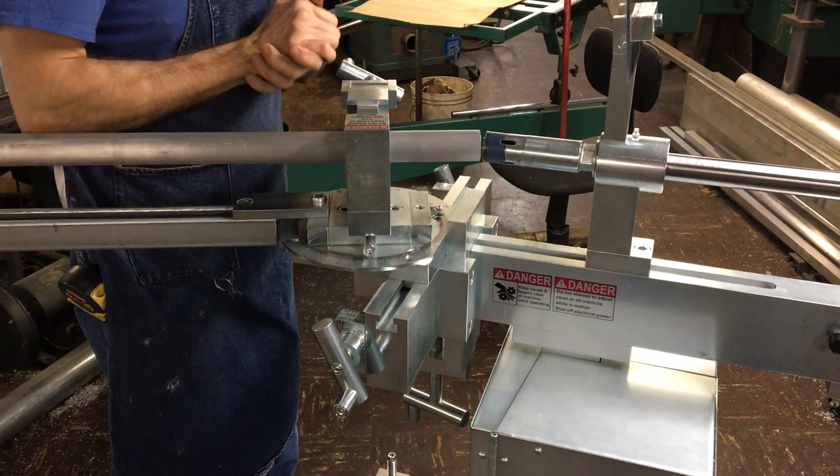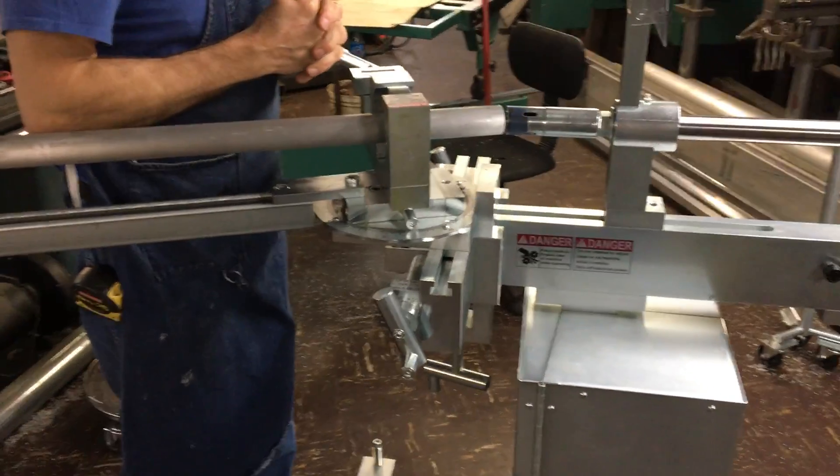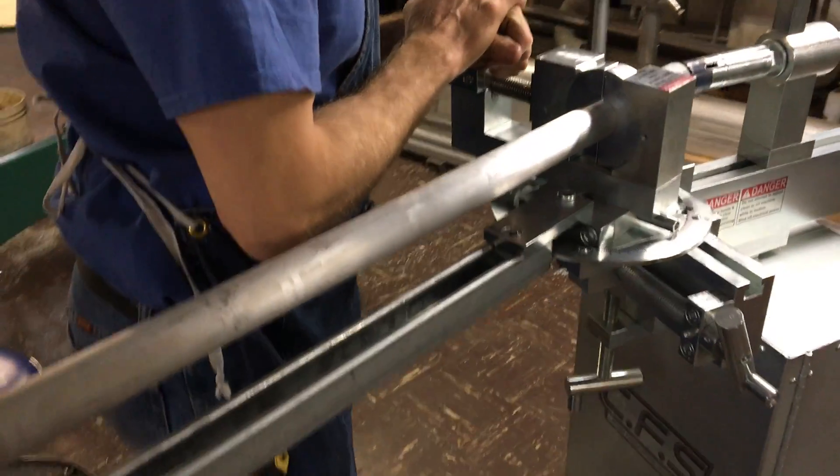Hello, this is Custom Fabricating Solutions. We're demonstrating the modular tubing notcher system in an extreme angle condition.